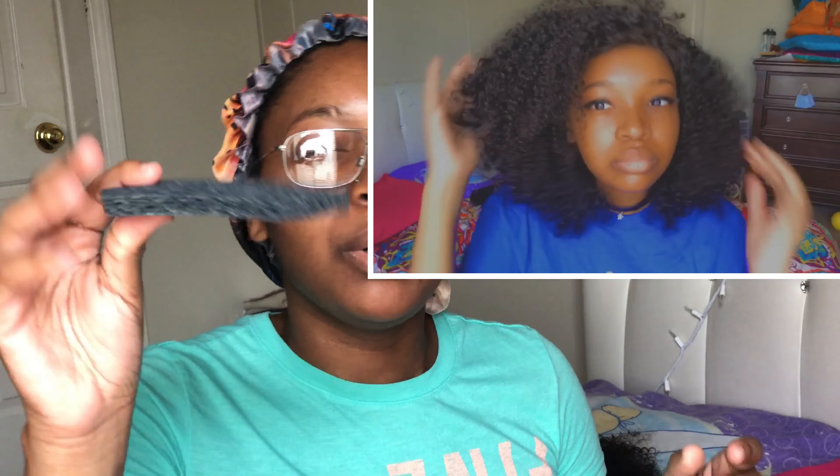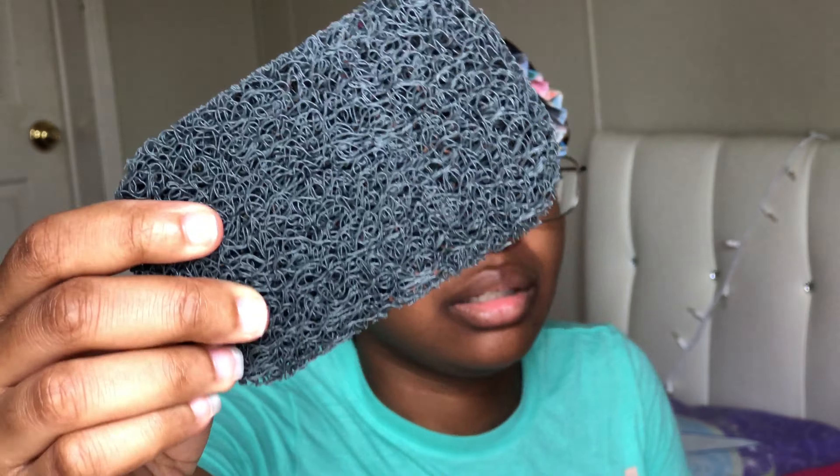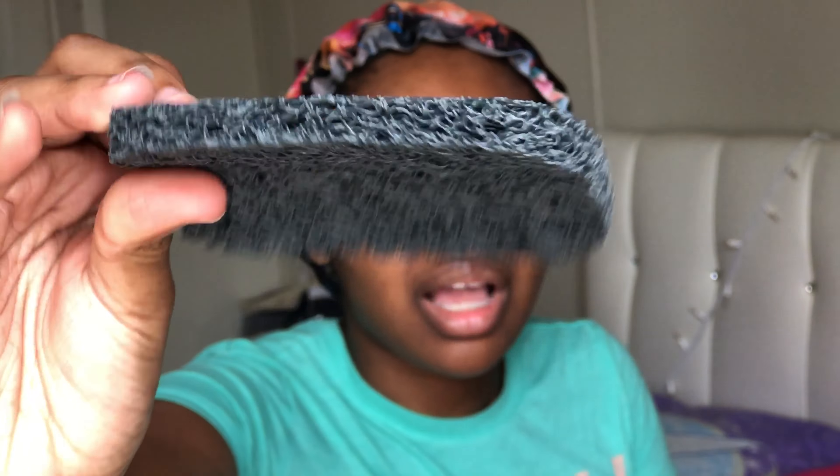We went to Walmart and I got this soap saver sponge. You put your soap on it and it soaks up the soap and keeps it sudsy. I never used it yet. I like the color because it's gray. It was like a dollar and some cents — I can't remember exactly — but it wasn't cheap. It came with two so my mama got one and gave one to me.